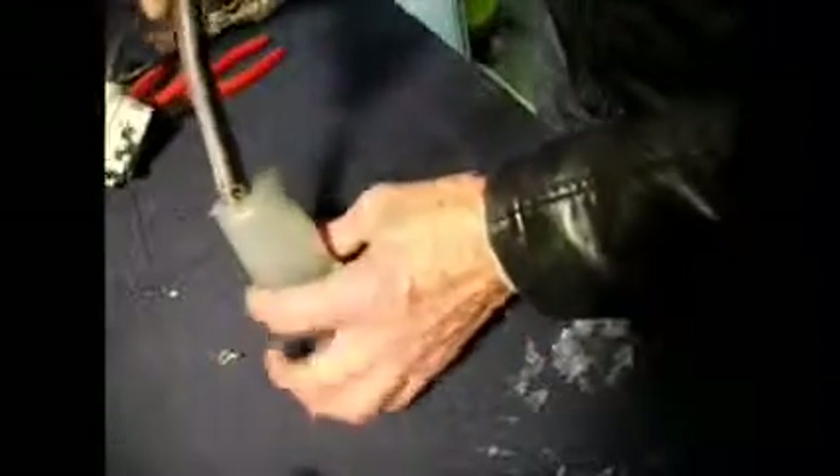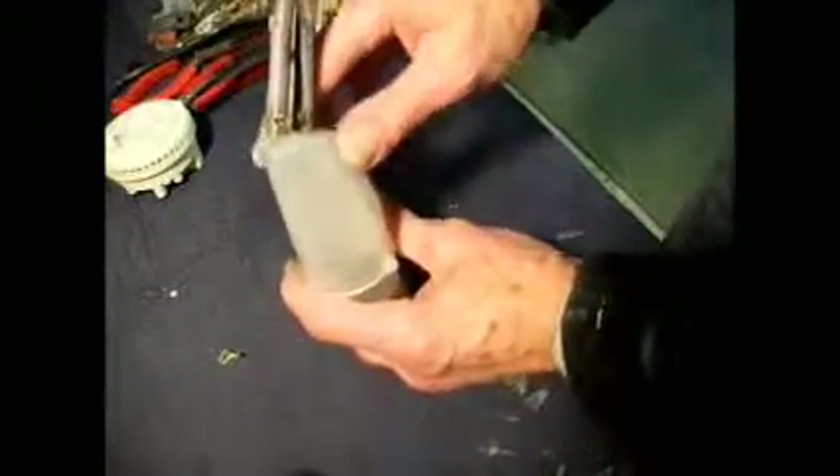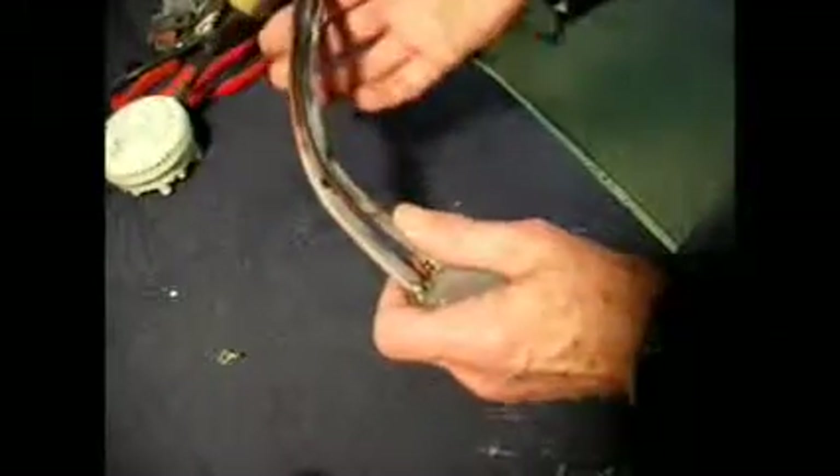This is our water pressure switch system and we'll explain how these parts work. This plastic part goes onto the bottom of the machine and connects onto the sump hose, which goes to the pump and also to the bottom of the tank. As the water level in the tank rises or falls, you get a variation of air pressure going up here — you don't get water going up these parts, you get air pressure going up them.